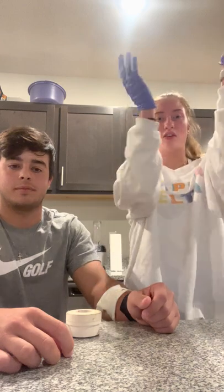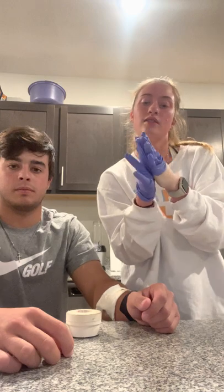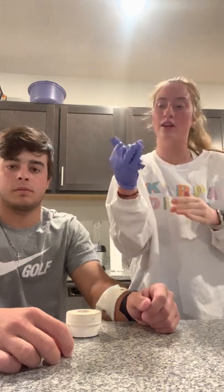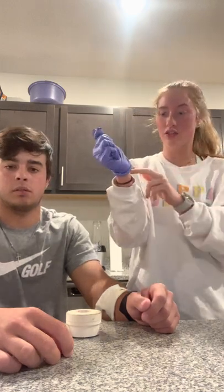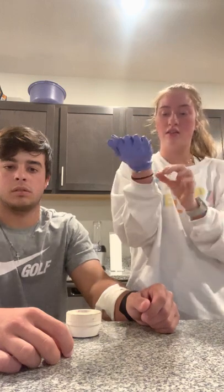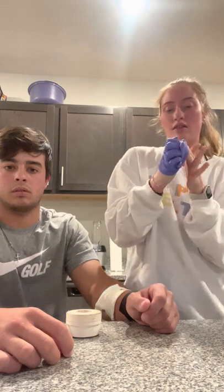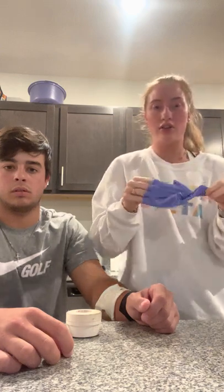Once all that's done I'll take the gloves off by putting two fingers here, taking this off and crumbling it up into the hand of the other glove, then using two fingers making sure I'm not touching the outside of the glove, and then I will throw this away into a contamination bin.